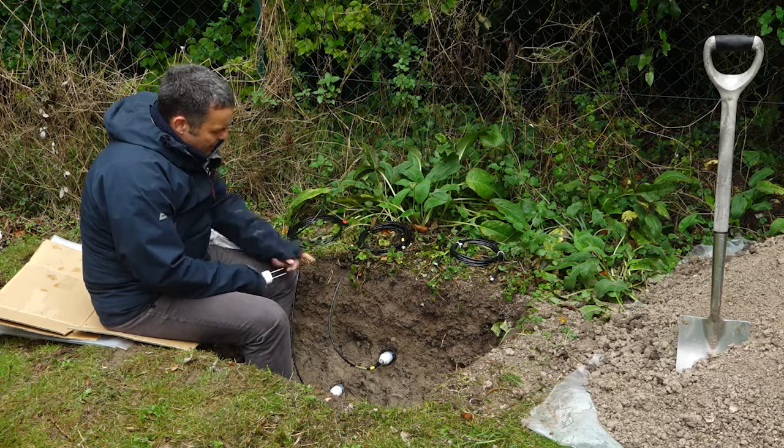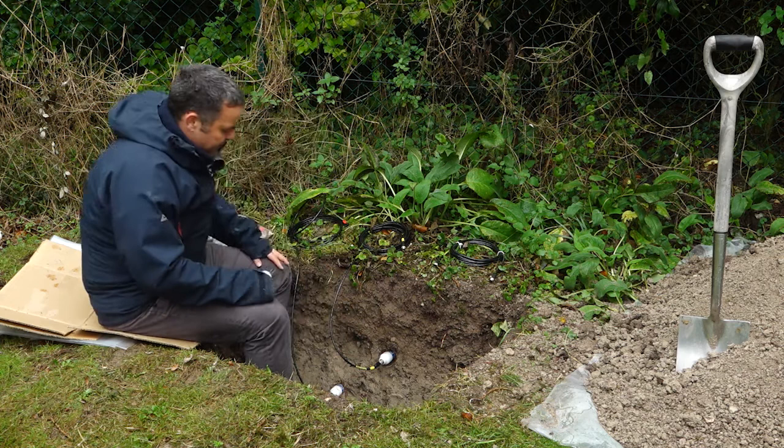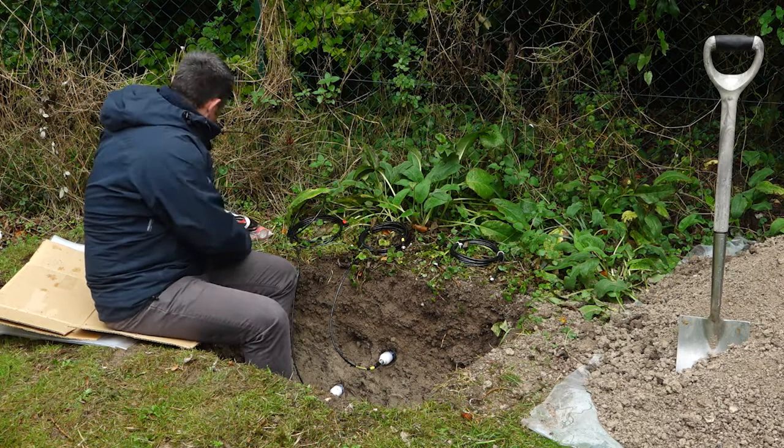The first thing we're going to do — I've already decided where I want to put my sensors in the soil profile. I've already installed two, as you can see in this picture, so I'm now just going to mark out where I want to dig.